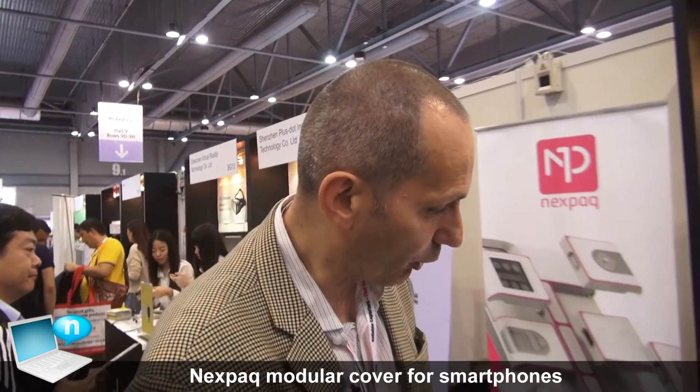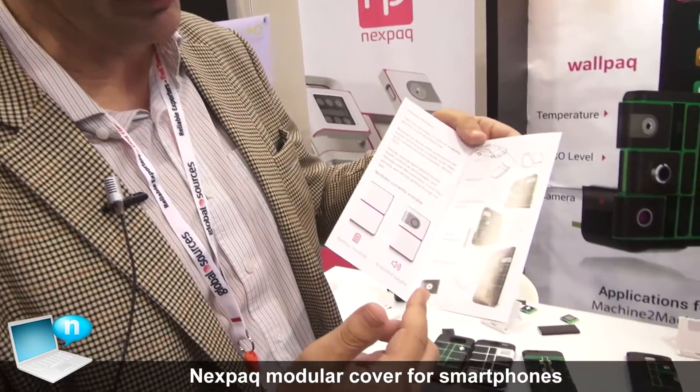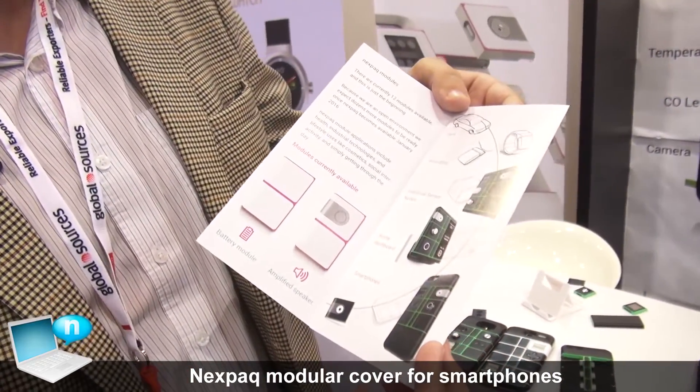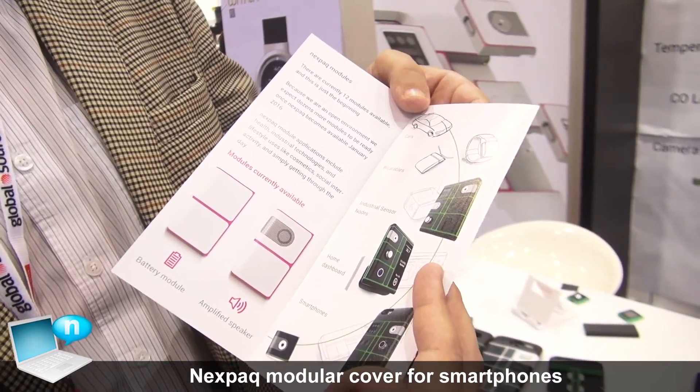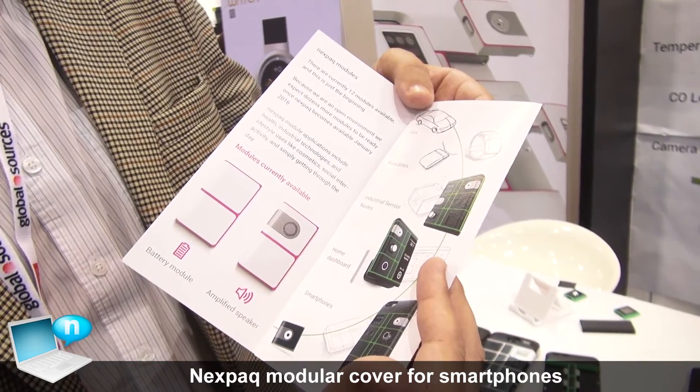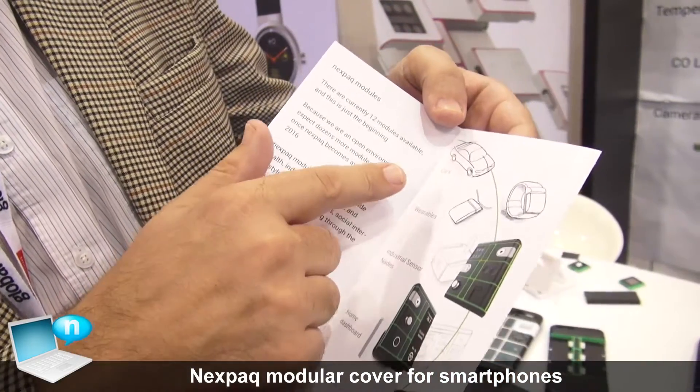We are looking in markets all over the world for customers — people who want to use this on their phone. However, we are also going far beyond with our vision. Our vision is that these modules can be used everywhere: starting on smartphones, in movable home dashboards across your apartment, in industrial applications, in wearables, and also in cars.